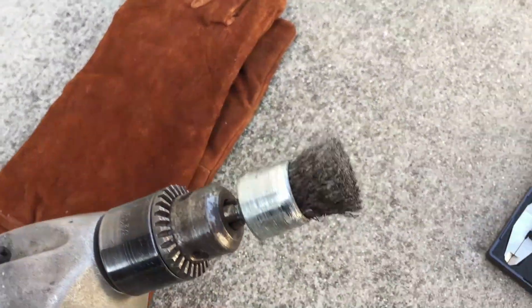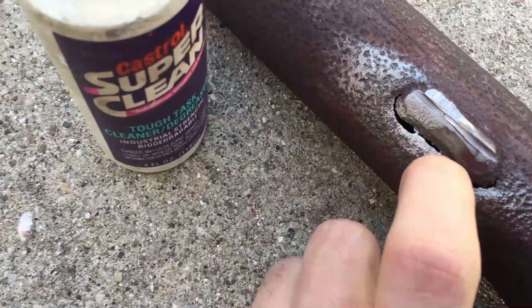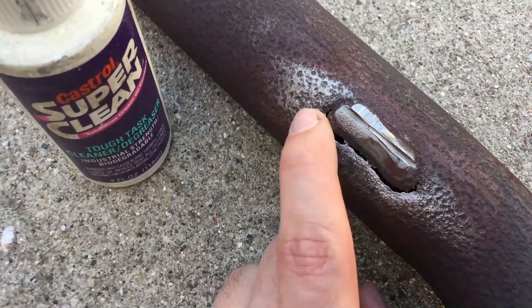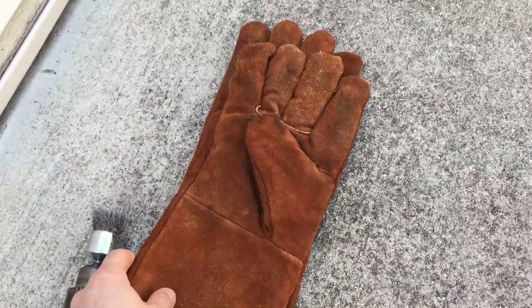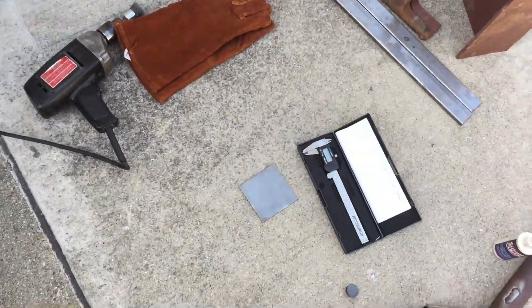We already used the wire wheel brush to clean the surface area, and after doing any flux core welding there is slag built up, so we'll use the wire wheel to clean off that slag. Always stay protected — wear your gloves, old jeans, and an old hoodie. We're also using the Deco 4 arc sensor solar and battery powered welding helmet. Links are in the description for some of these things.